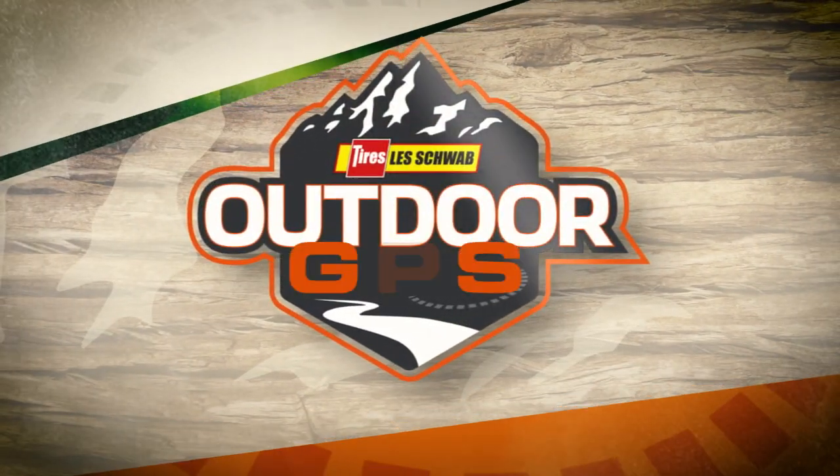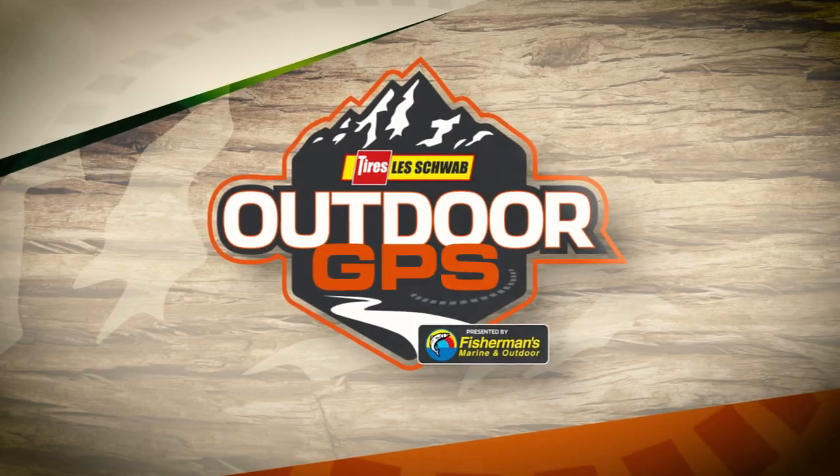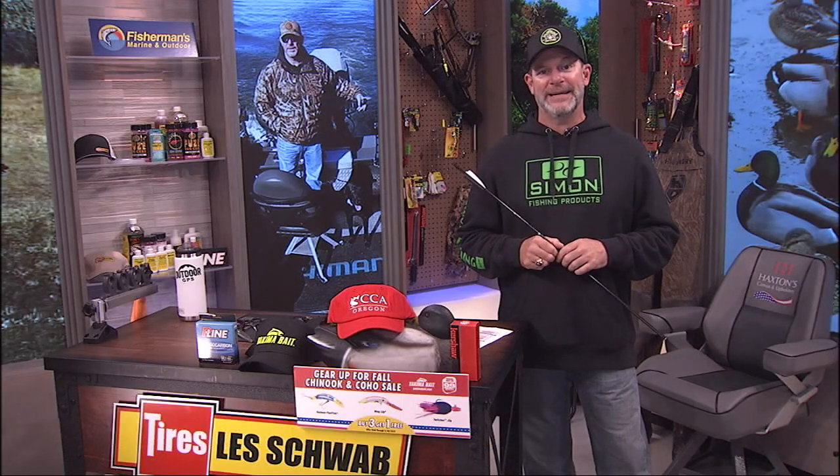Welcome to Les Schwab Tire Center's Outdoor GPS presented by Fisherman's Marine and Outdoor. It's Sunday, September 15th, and you're watching Les Schwab Tire Center's Outdoor GPS. There's no question that everybody's going over there right now. We've got a lot going on here in the Northwest — a lot of options: fishing, hunting, and everything in between.